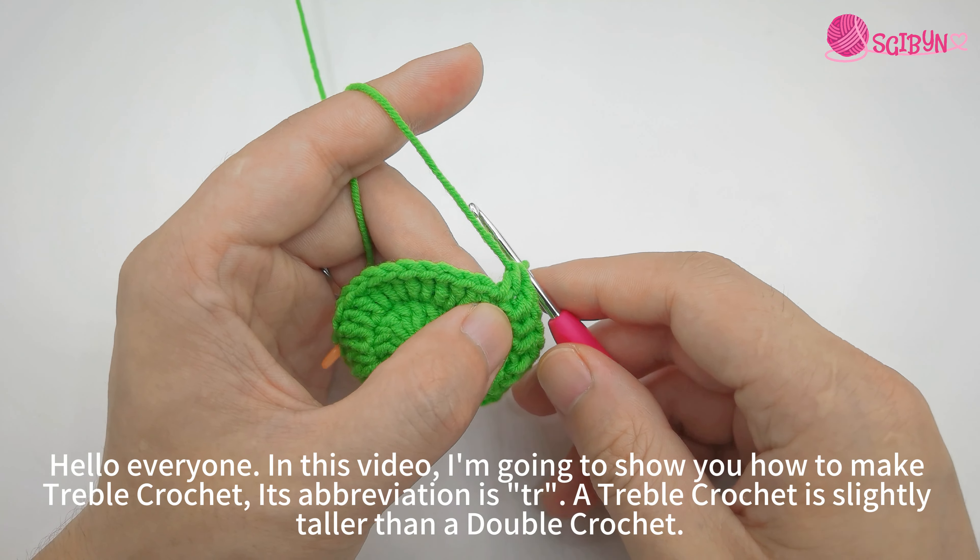Hello everyone! In this video, I'm going to show you how to make treble crochet. Its abbreviation is TR. A treble crochet is slightly taller than a double crochet.